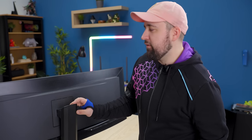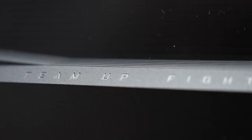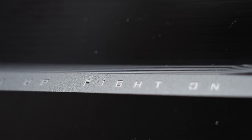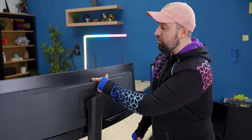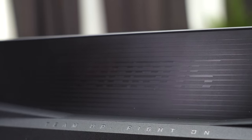Overall the design is pretty decent. There's minimal branding, though it is a little cringe — like 'team up, fight on.' I don't know if they need to tell me that, but I do love how hidden the Aorus logo is, even though it's on the back of the monitor that you're not going to be looking at too frequently. There's only one more thing to do: plug it in and turn it on.